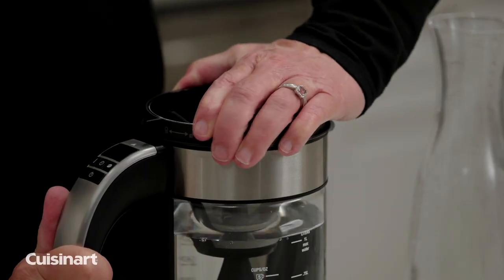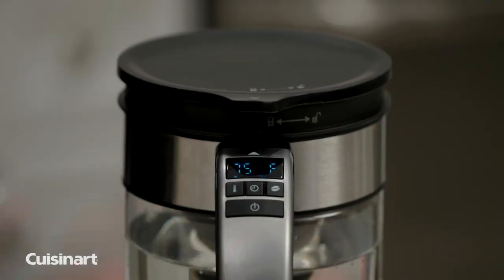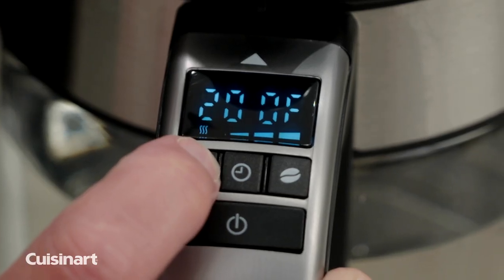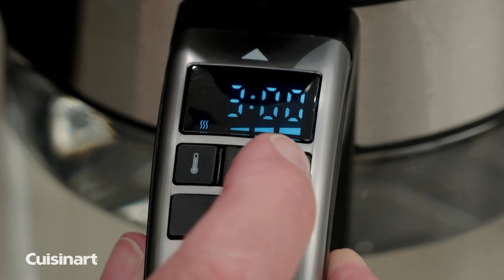Add water and place the filter basket in the unit to lock into place. Add your coffee and secure the lid. The reusable filter basket is stainless steel for superior flavor. Customize your coffee with adjustable temperature, time, and brew strength control — mild, medium, or bold.